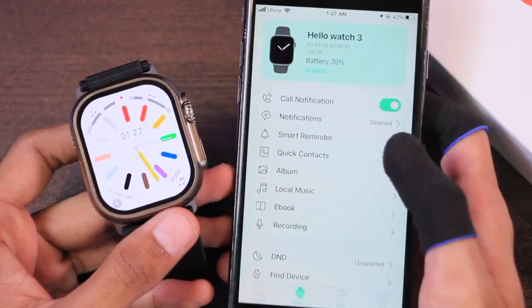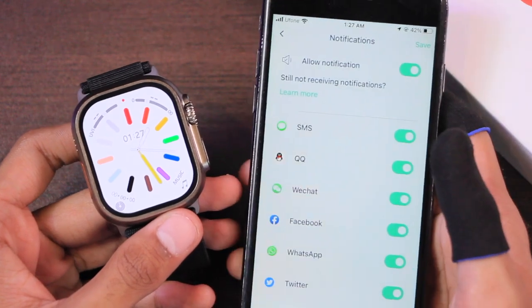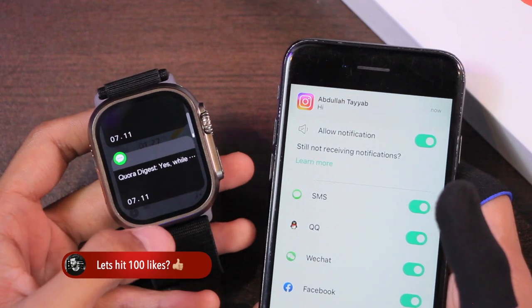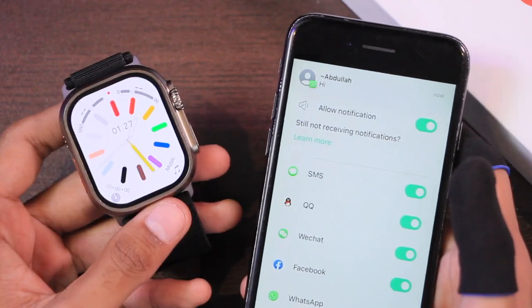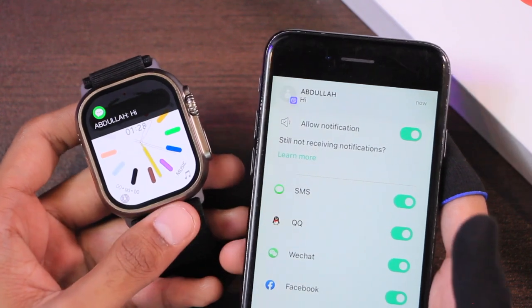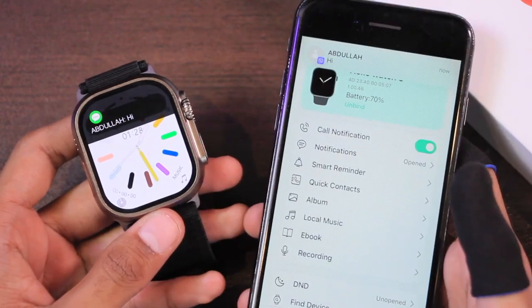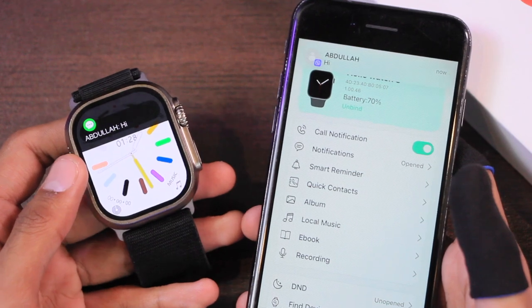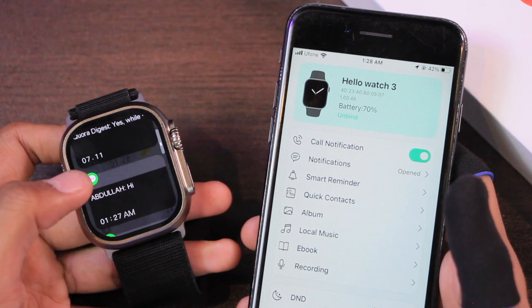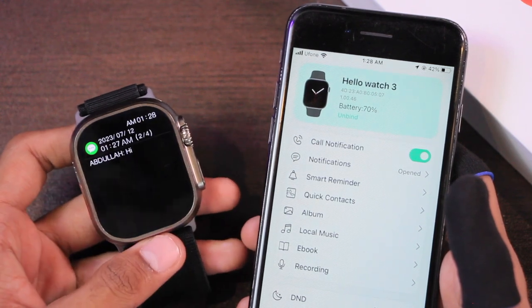If we talk about app functions, first let's talk about notifications. Instagram notifications weren't working and they are still not working for me. WhatsApp Business notifications are also not working, but Viber and other notifications are working fine. There's still the issue that the banner notification doesn't go away and stays on screen unless you manually swipe it. In the notifications list, all notifications are working fine and have the correct date and time.